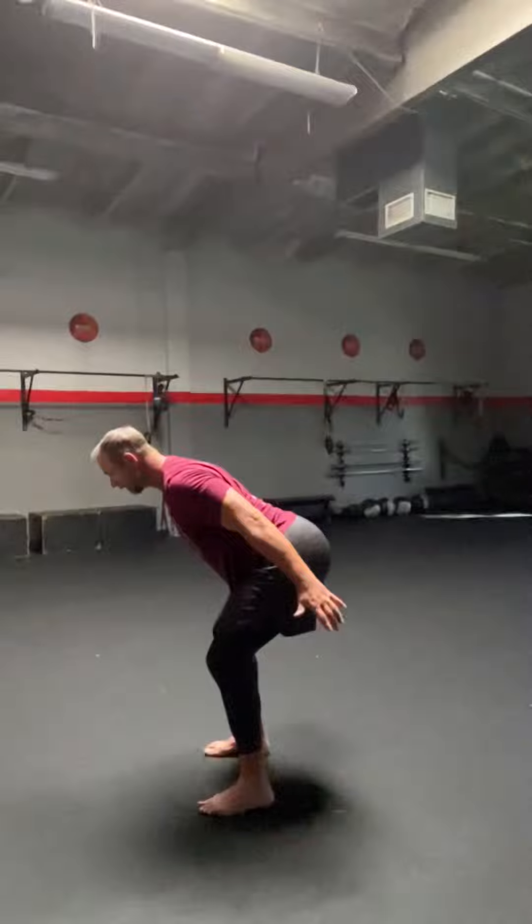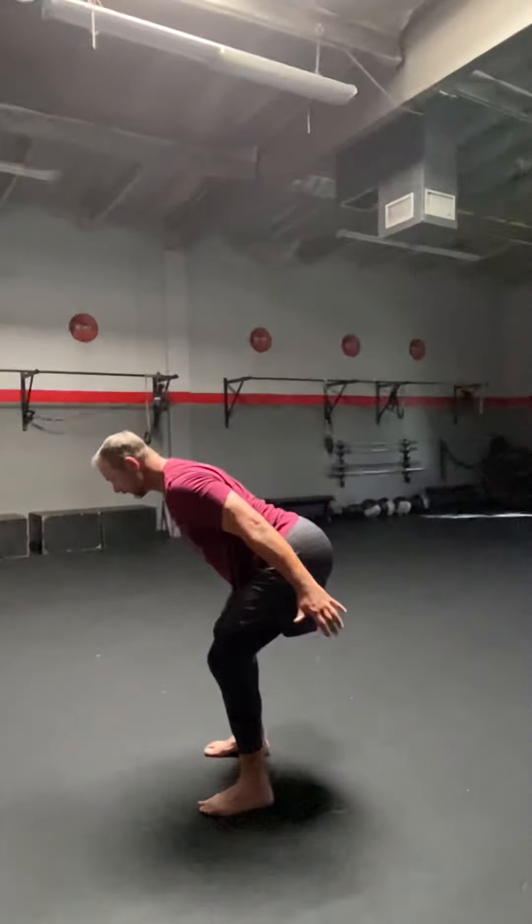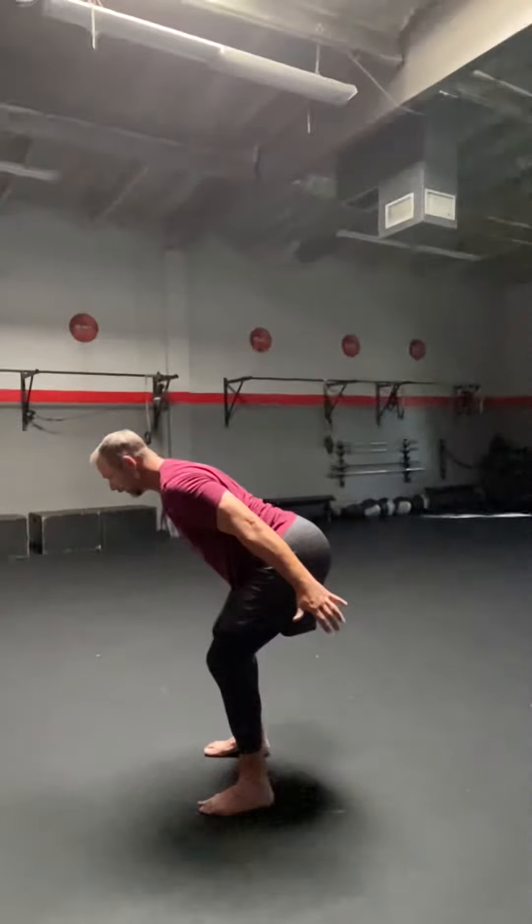Reach back. 15, 14, 13, 12, 11, 10, 9, 8, 7, 6, 5, 4, 3, 2, 1.